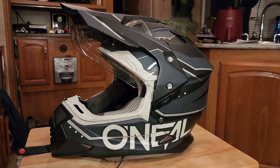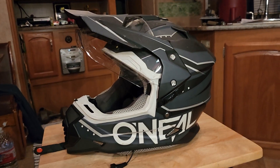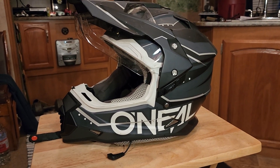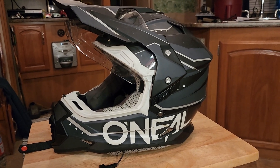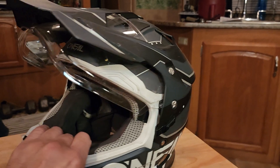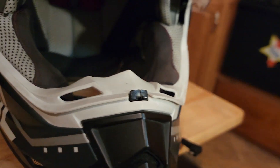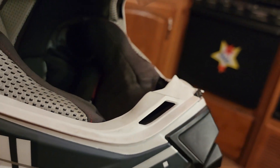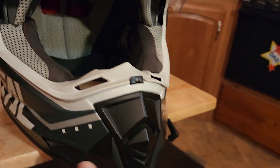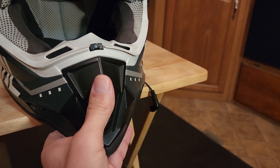Hello everybody, I'm Ernest. Today we're here to talk about O'Neal's dual sport helmet. This particular helmet is about six years old — I've put quite a bit of miles on it and quite a bit of use. You can probably tell by the dirt and grime on the lip. It has a front vent that you can open and close.